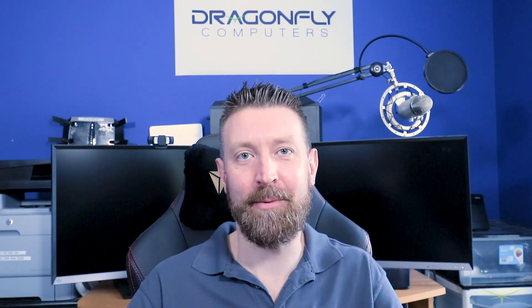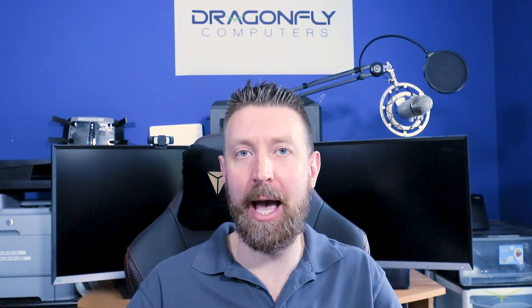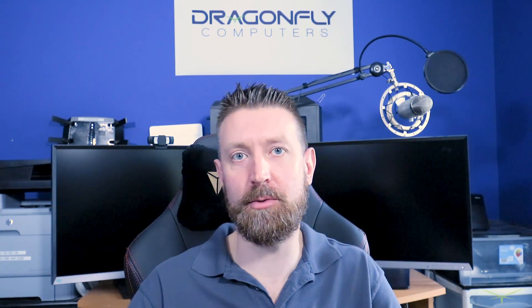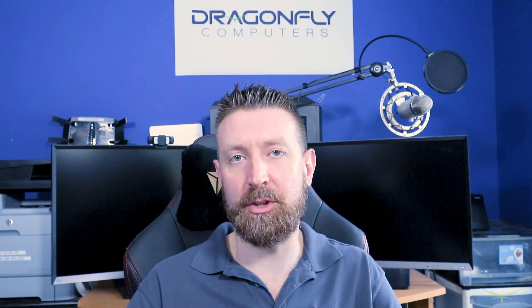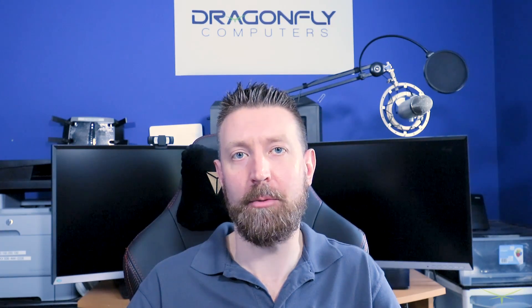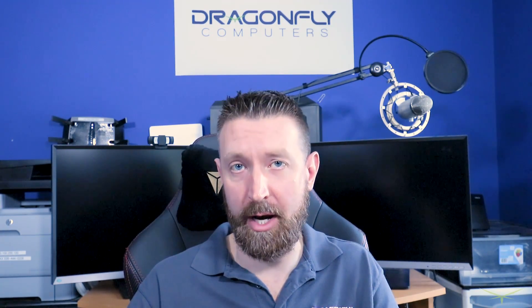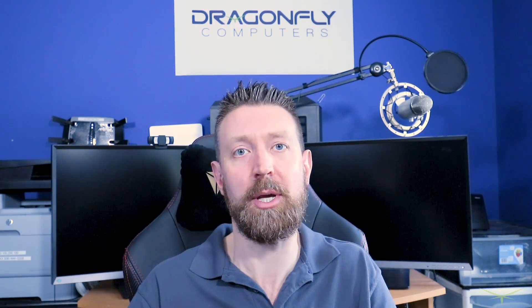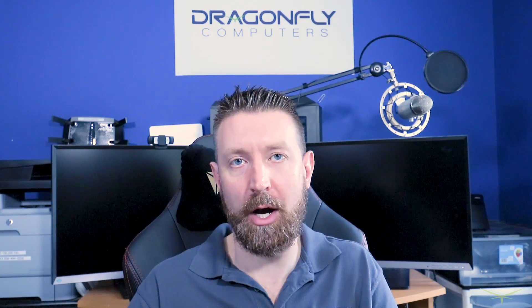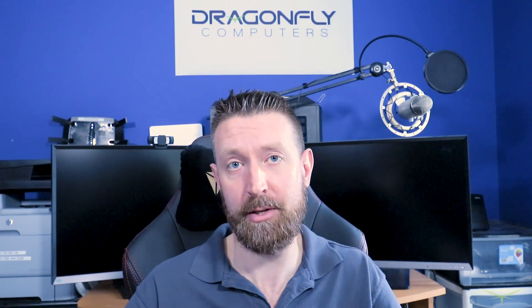Hey guys, John from Dragonfly here. Today I'm going to talk about the AMD FTPM implementation with this 2950X build that I've been making a lot of videos about. For anyone tuning in, I'm going to cover what a TPM is, what an FTPM is, what Windows BitLocker is — because that's really the only reason to get into a TPM conversation — and then talk about the issues with the TPM as far as this platform is concerned.